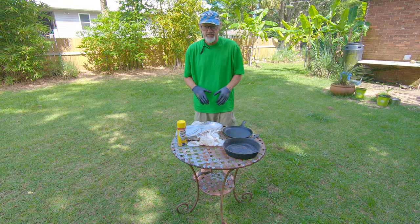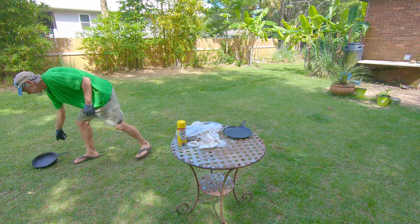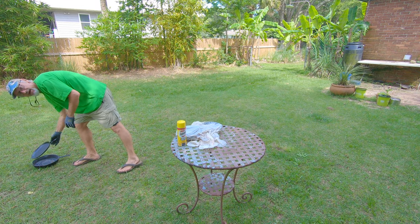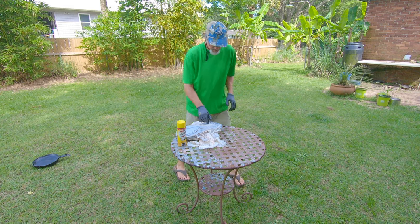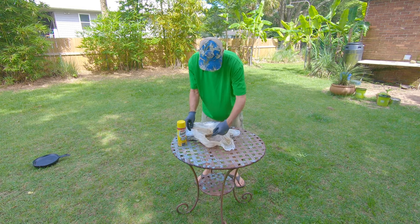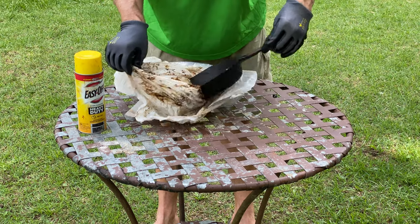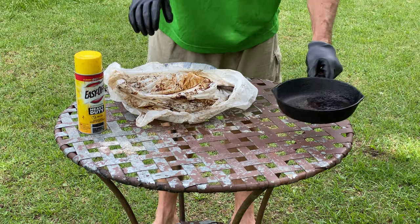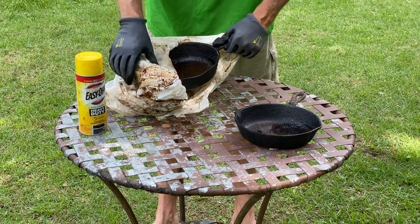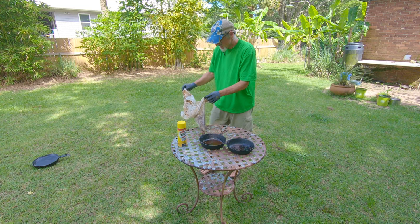I'm going to show you the process of how these are working out. I'll take this skillet and talk about it in a minute. I want to show you how these are coming along — see all this goo in there? That is the old seasoning. These have been sitting for two days. They're pretty nasty.